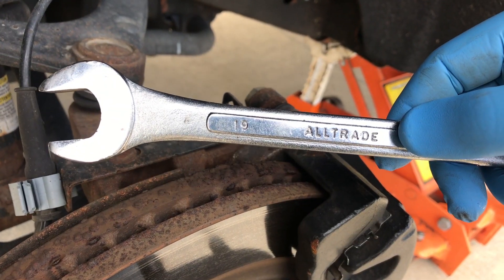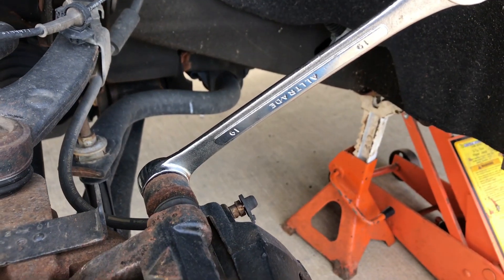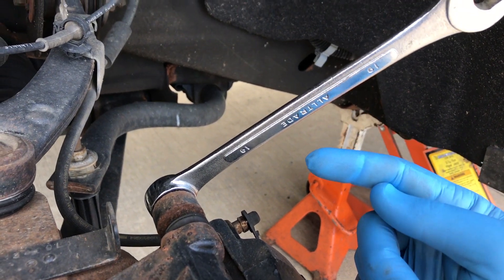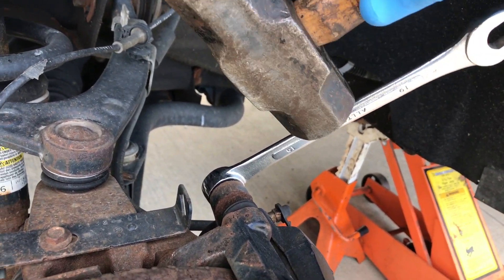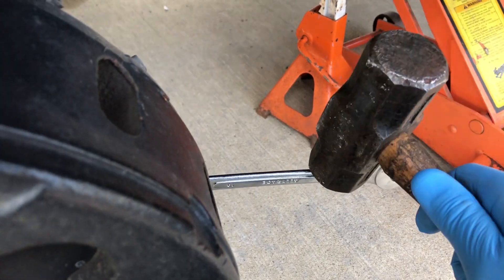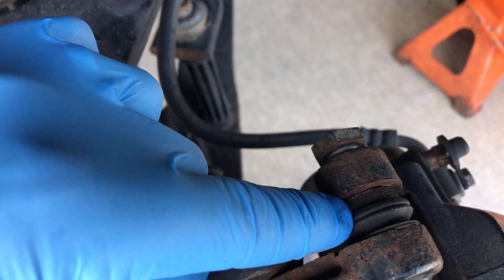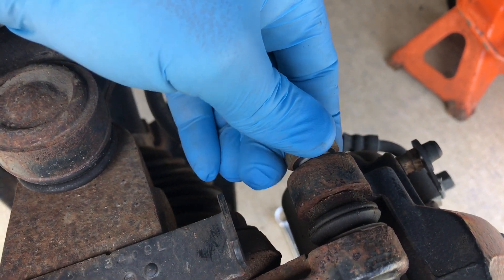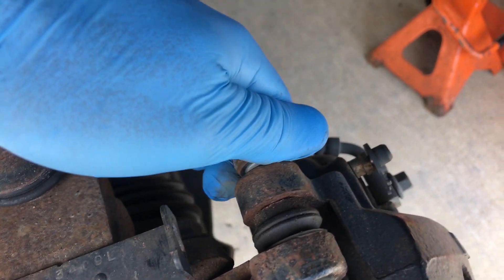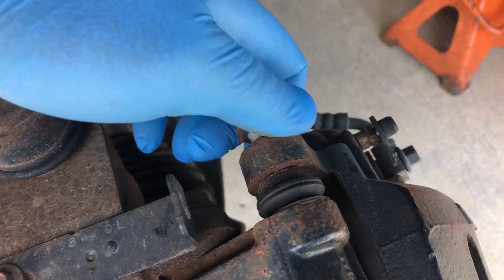The bolts we're removing are 19mm. Always remember lefty-loosey, righty-tighty — on this one it's reversed because it's on the opposite side, so you're actually going to be going the other way. I'm going to use a hammer and tap on that, supporting it by hand. Something to note: there's a part that the bolt goes into that if you turn it, sometimes it slides. If you just pull it toward the inside of the truck, it'll stay in position. When re-tightening, you might have to hold those with another wrench.